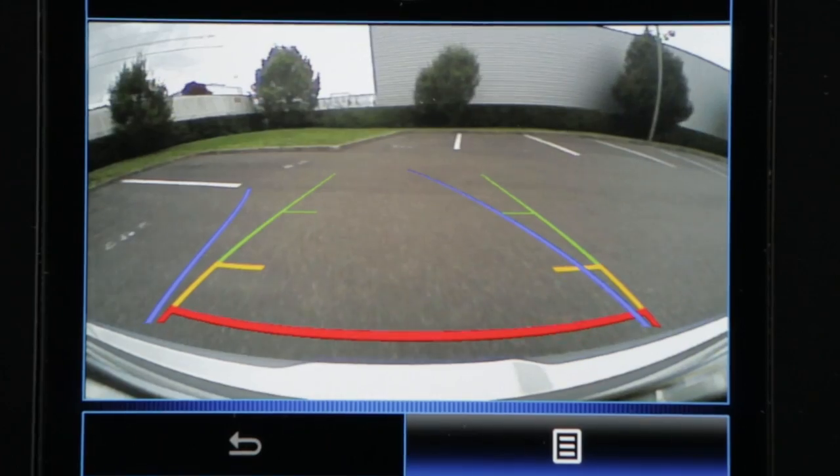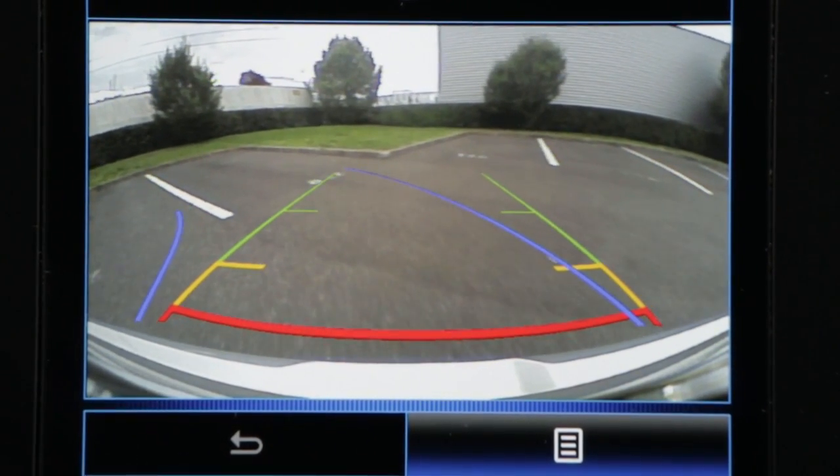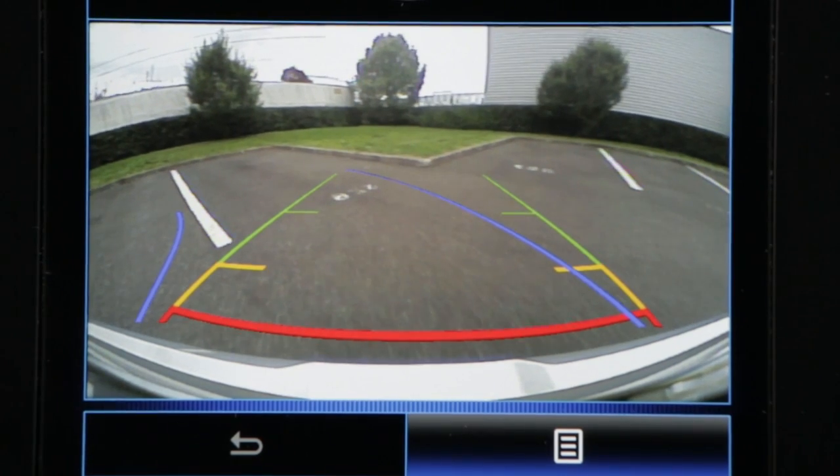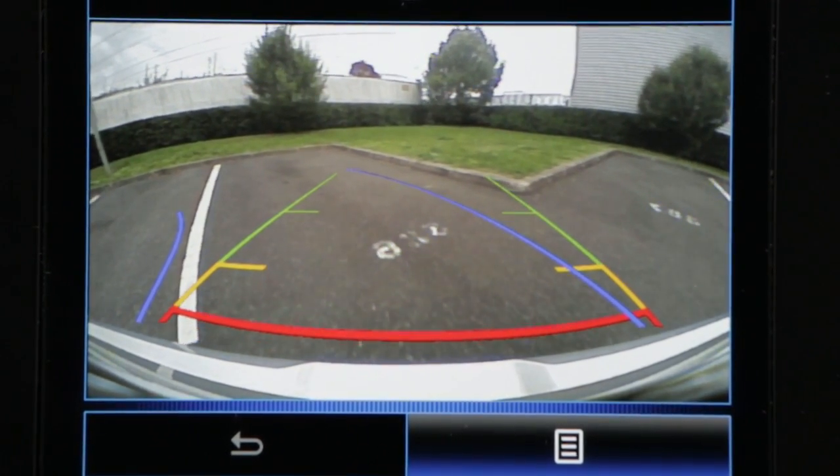The blue turning gauge on the screen shows you the vehicle's trajectory in relation to the steering wheel position. The coloured lines on the fixed gauge show you the distance behind the vehicle.